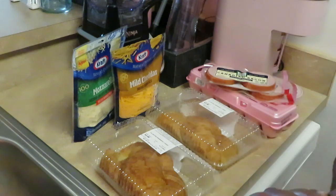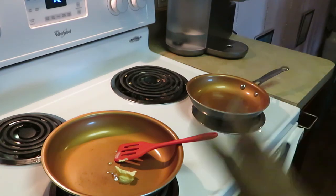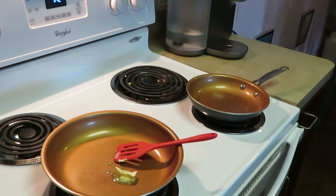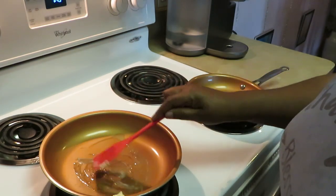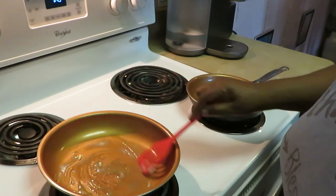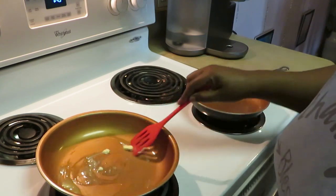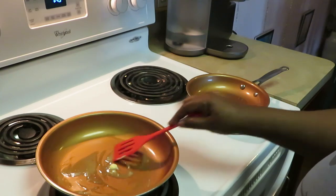So our croissants are gonna consist of a nice fluffy buttered croissant with the egg and the Canadian bacon — this is gonna be good! Okay guys, I've got both of my pans on the stove. I'm gonna go ahead and cook my scrambled eggs on one and cook the Canadian bacon on the other, cooking both at the same time. I got a little tablespoon of butter in my pan to help get my eggs cooked up. This is a nice quick easy breakfast you can do in like 10 minutes.